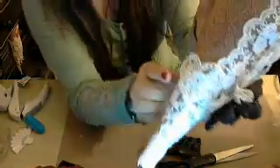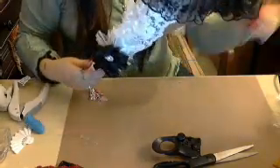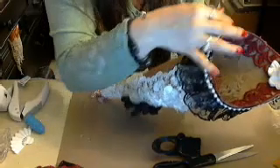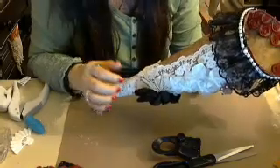Does this heart look okay like that? I'm going to leave it like that — I don't think I'm going to put anything else. I will post pictures once I clean it up and take off the glue strings using the heat gun.